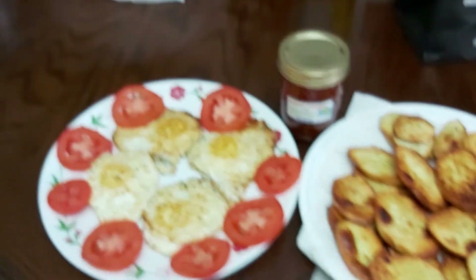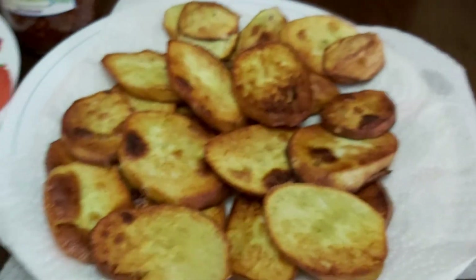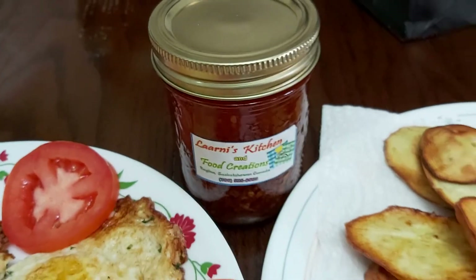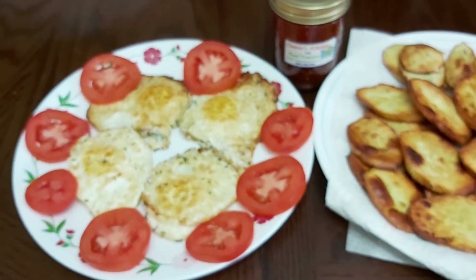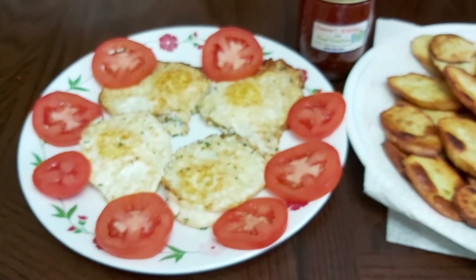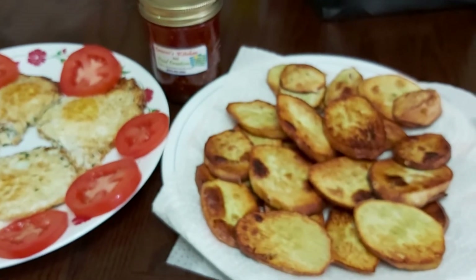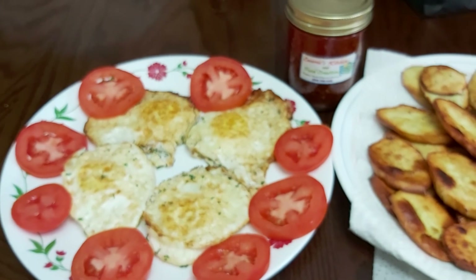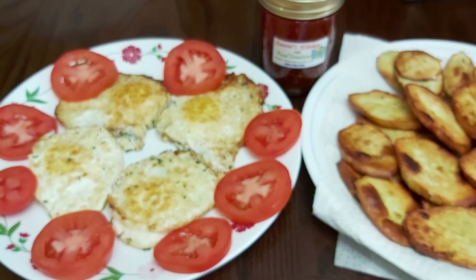Thank you, wonderful friends, for watching La Arni's Kitchen and Food Creations. Stay tuned for more cooking and baking here at my little kitchen. Come join us — I don't know if this is lunch, brunch, or it's very late already — but anyway, we will eat. Thank you!